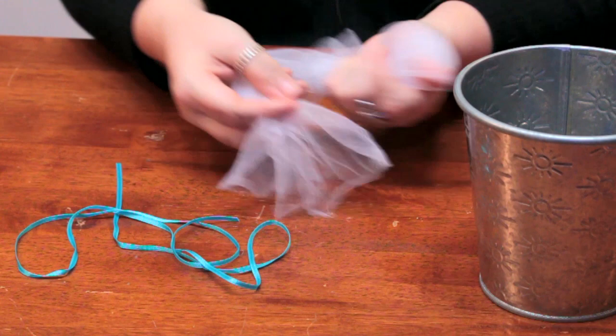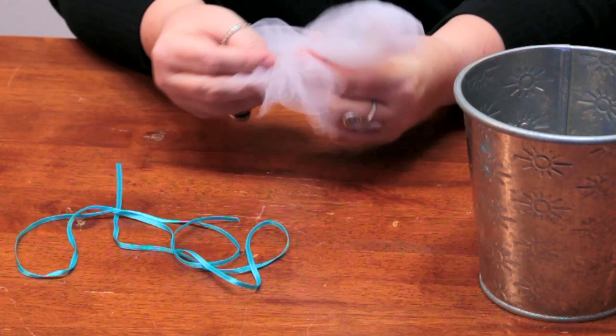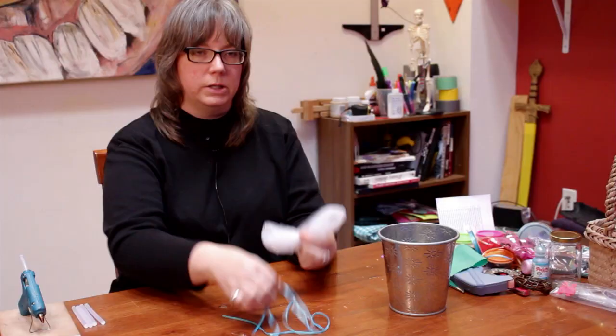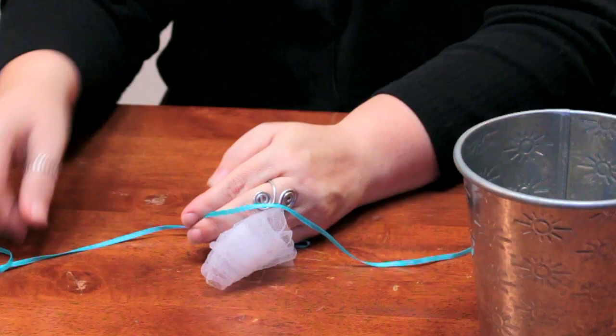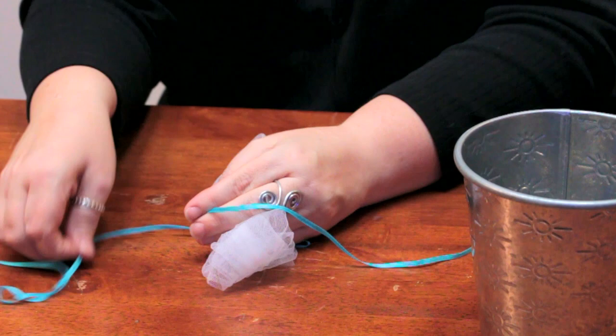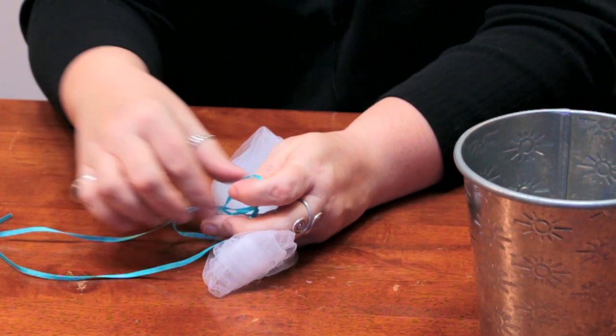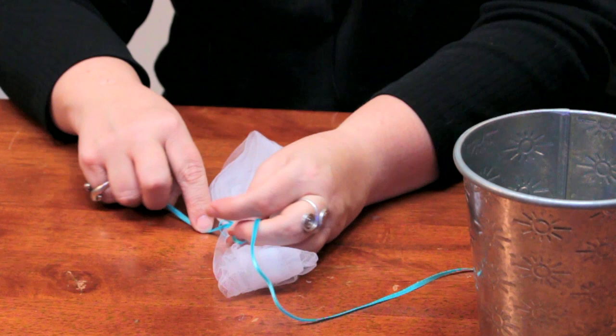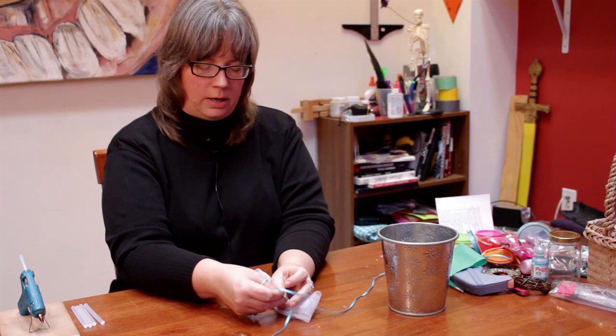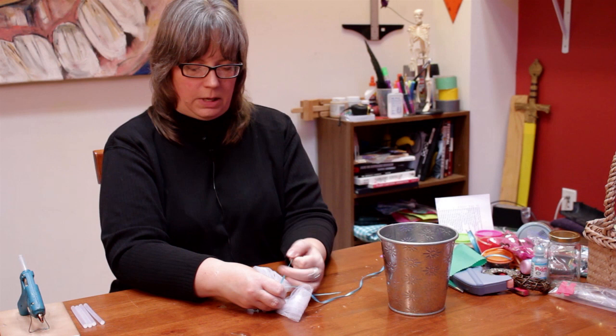So I'm just going to fold both ends to the middle, overlapping just a little bit like this. Then I'm going to take the ribbon and tie it around the middle like this. I'm going to tie it so that the front of what I want exposed is going to have the knot on the top, because I'm going to put it around the pot. I'm just going to put it right on top here very tightly and make a double knot.